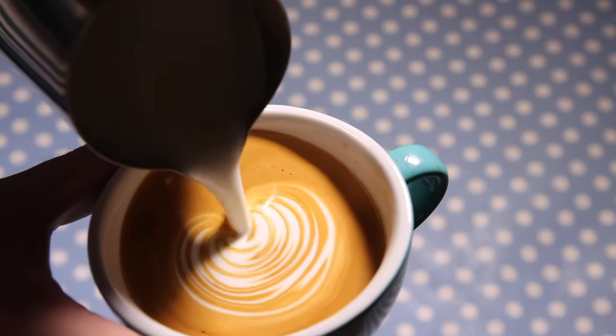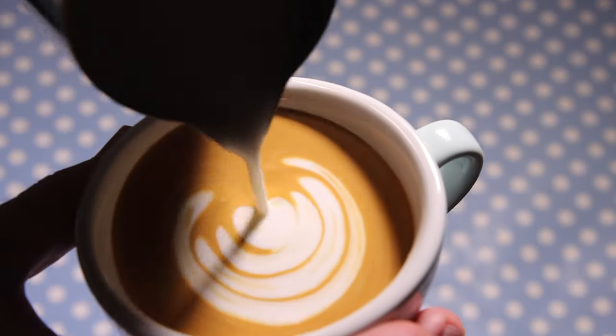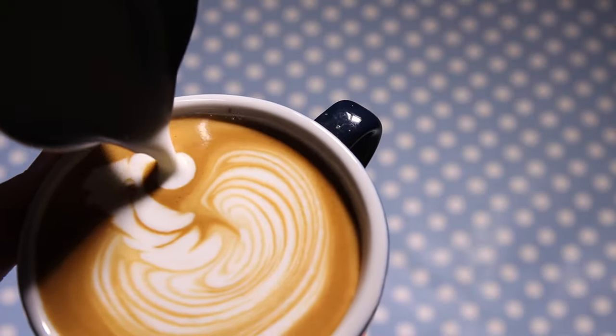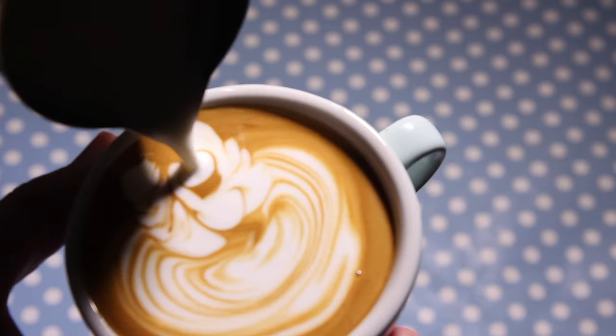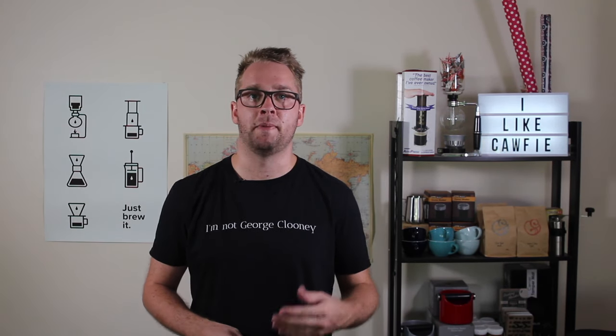Hello and welcome to another episode of Coffee Fusion. This week we're going to look at the swan. Welcome to the first episode in the Latte Art 102 series. If you haven't done Latte Art 101, I'll put a playlist up in the corner and I suggest you check that out first, because those are the first simple patterns, whereas Latte Art 102 is going to get a little bit trickier.